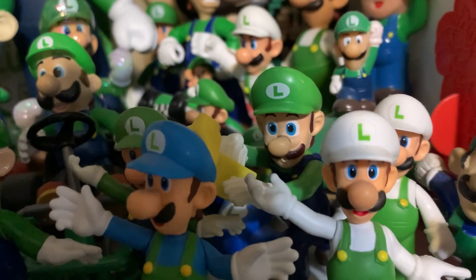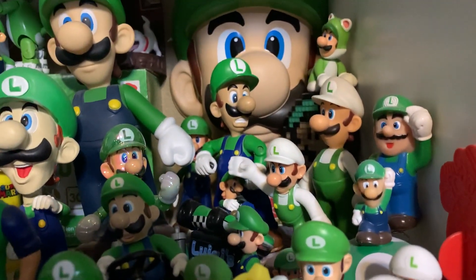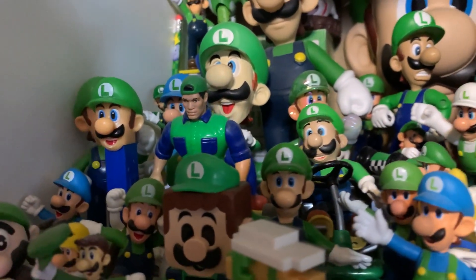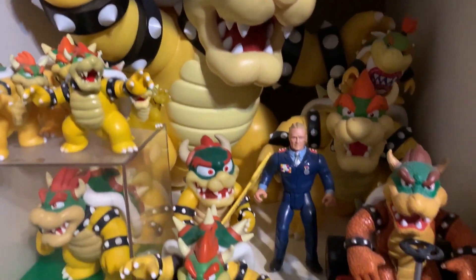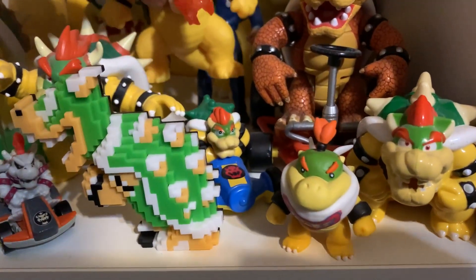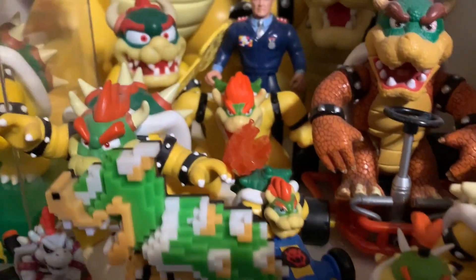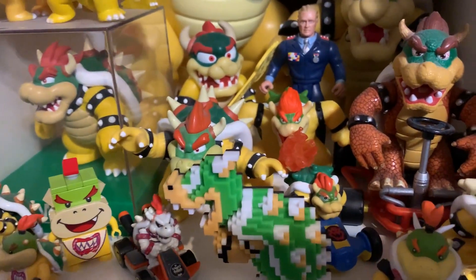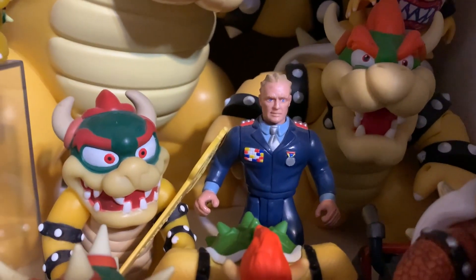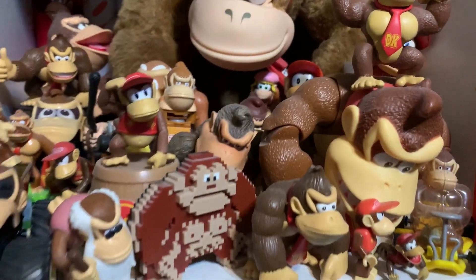We'll start with Luigi — there he is right there, and he blends in really well with the rest of the Luigi figures, unlike the original movie Luigi who really just sticks out like a sore thumb. Next up on the Bowser shelf, we got a couple other McDonald's Bowsers right here. I think this guy will fit in right here perfectly with his friends, and he also fits in quite well. It is exciting to see how accurately the characters are designed in this new movie, unlike the original Mario movie.